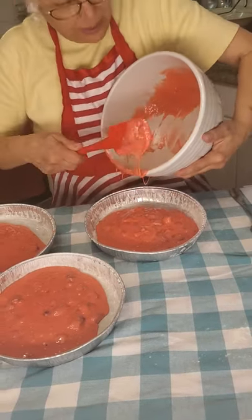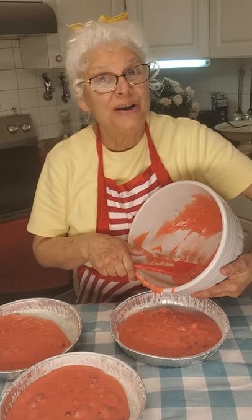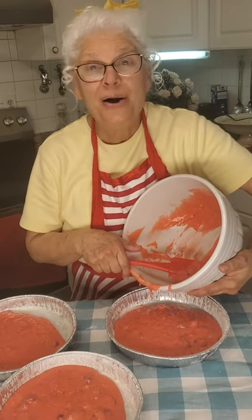I will see you guys back here when these cakes cool. We're going to put them on racks and let them cool, and then we're going to frost them. I'll see you in about two hours.